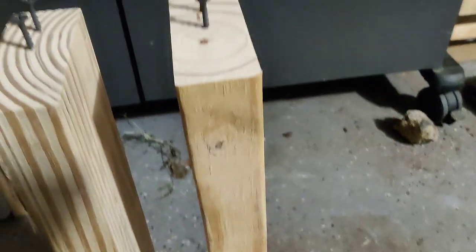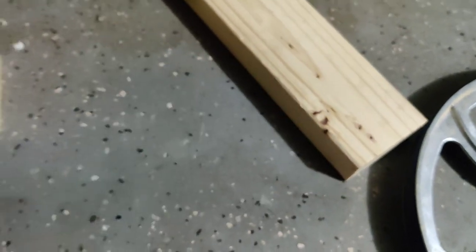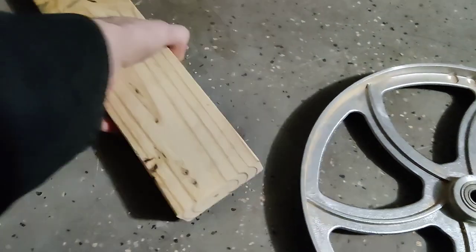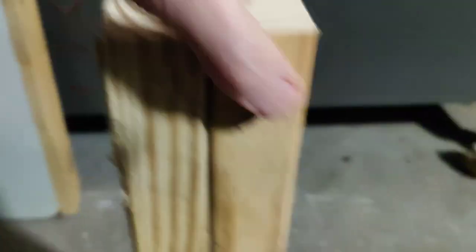Now you can see how this is wobbling — that's not going to give you good results. You want to make sure there's nothing on the bottom; maybe sweep up the area. Then you set it down so that they are perfectly level.